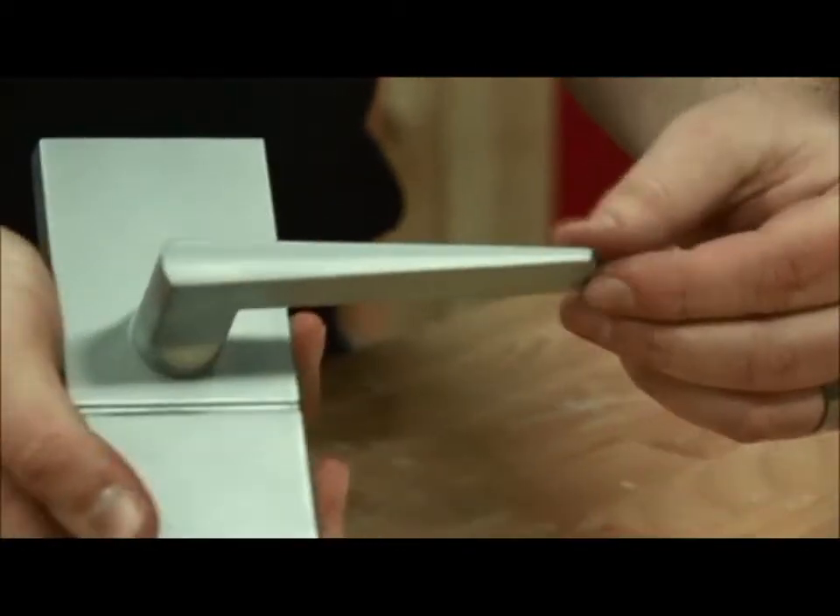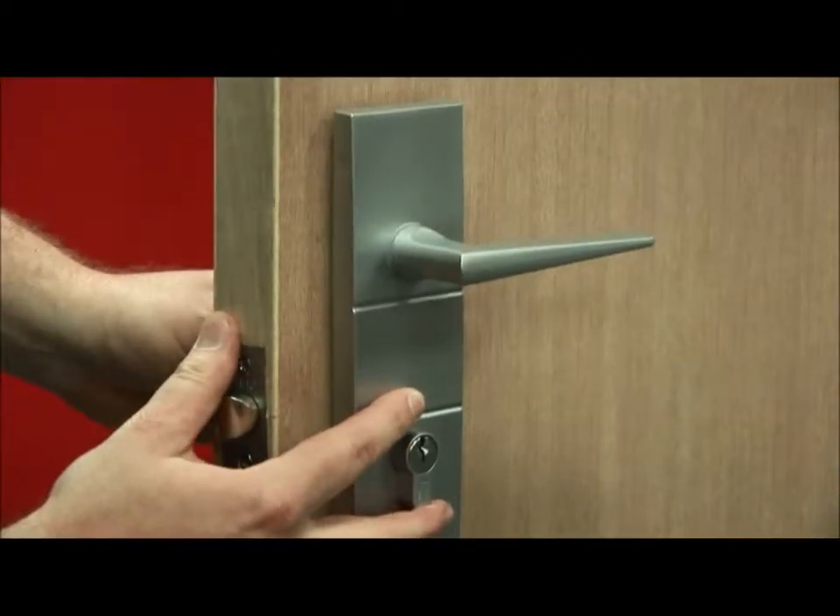And there we've re-handed the entrance set. So now the Corvin entrance set is handed to fit this door.